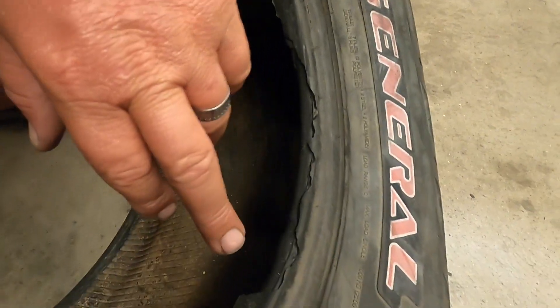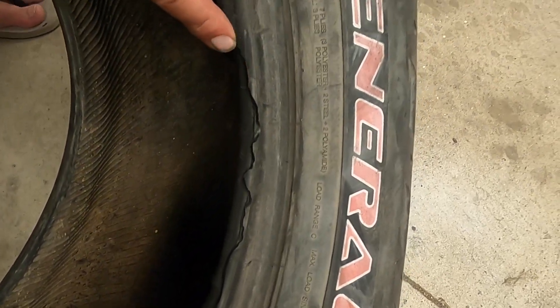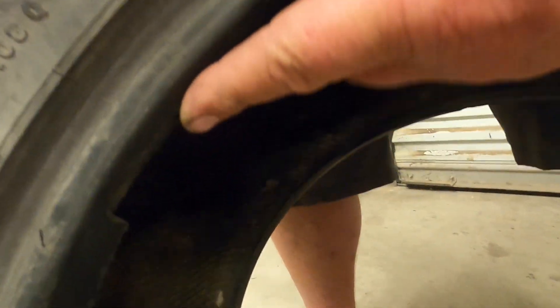Well guys, it's the next day. You saw my frustrations last night with the tire machine. I wanted to show you exactly what happened — as the machine goes around it has to pull the bead up and over, and this is what actually happened to the bead. Long story short, it literally tore the entire inside off, and it did it over here too — big old chunks missing.